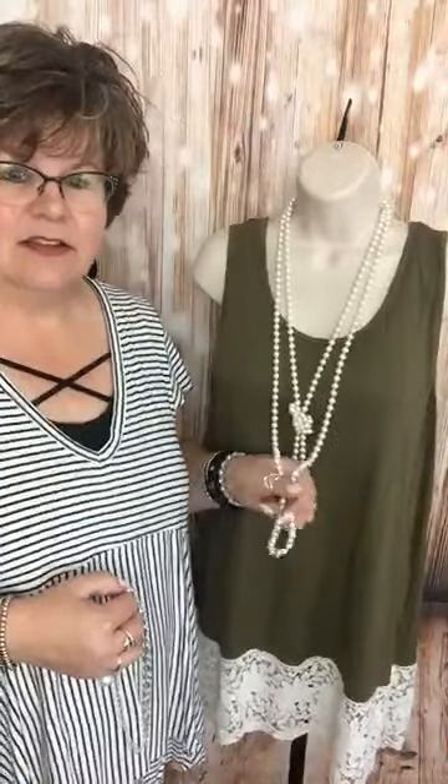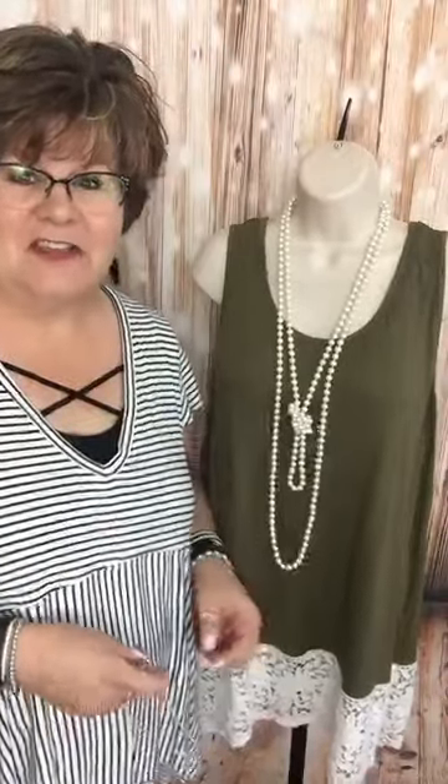This is a necklace that is a classic. It's a 90-inch long pearl necklace that a lot of women just love. It has the look and feel of the real deal — glass beads dipped many times in pearlescent solution and tied between each pearl — but not that ugly price tag. For about $40 you can get the Opening Night Pearls.